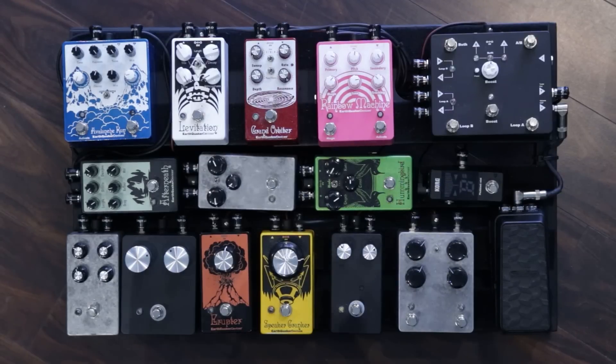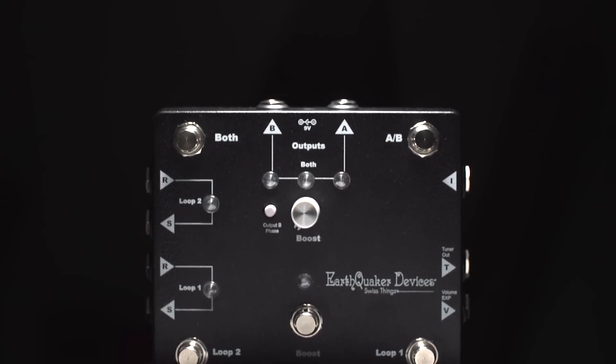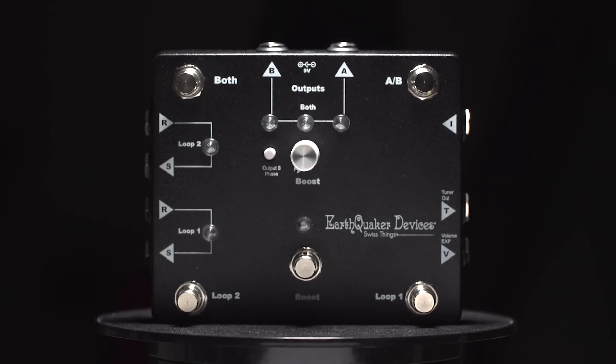The idea for the Swiss Things came about from a conversation I had with a friend of mine who used two big pedal boards. On those boards he had an input booster and buffers and an output booster, and he used two amps and had an ABY box. That got me thinking about my own issues with my pedal board — I usually have one that's like twice the size with twice as many pedals, but I don't use them all all the time. And what I was noticing is that I had a lot of tone suck from my pedal board. If I plugged the guitar straight into the amp, it was significantly brighter and louder. And that idea kind of just exploded and grew into what became the Swiss Things.